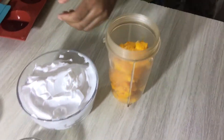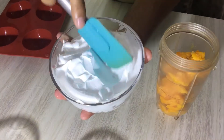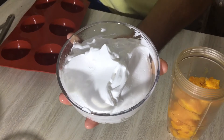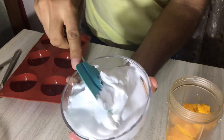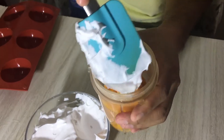This is a lightly whipped cream — a soft whipped cream. If you whip it too much before adding it to the blender, it will become over-whipped and the cream will get a texture we don't want. I have taken one cup, but I will not add all of it — about half a cup will be enough.